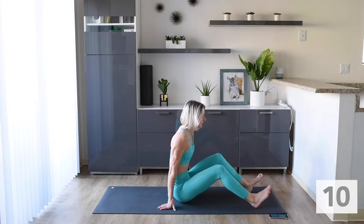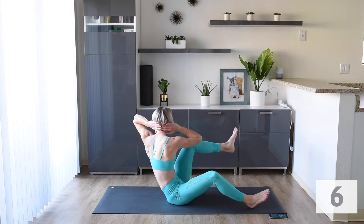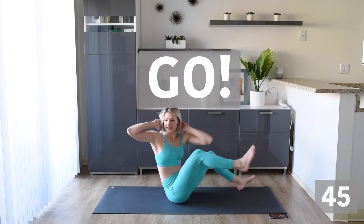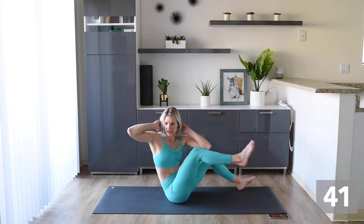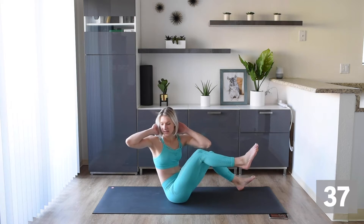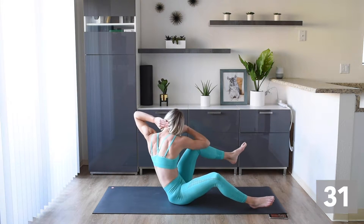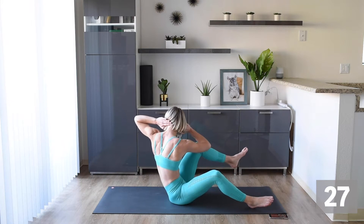We're going to do seated bicycles. We're going to sit like this, arms behind our head, elbow to knee. Get that knee to our elbow, really crunching as we do this. Crunch and twist — make sure you're twisting at those hips.